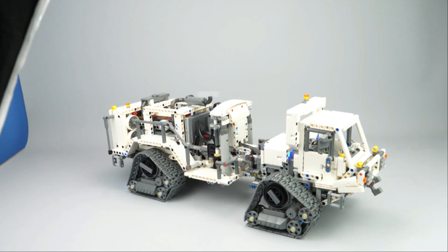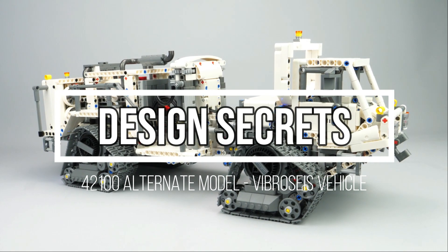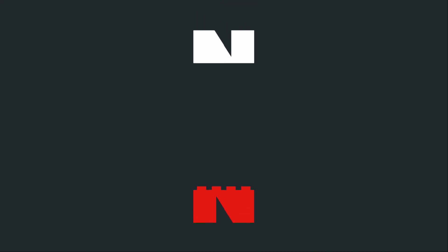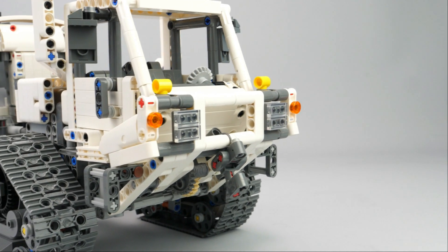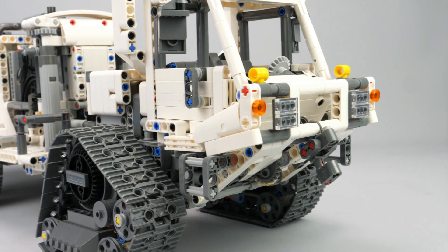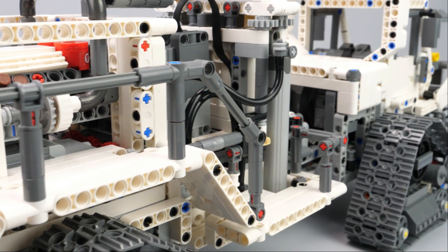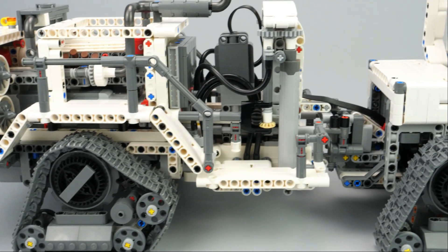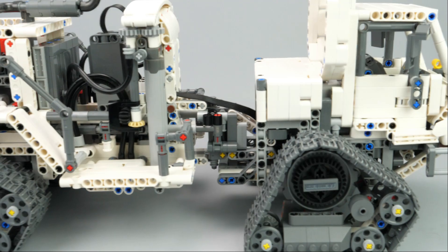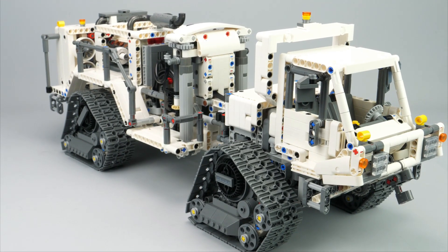Hi everyone, this is Niko71 and you are watching Design Secrets of my last creation, a Vibrosis tracked vehicle. It is based on the inventory of the LEGO Technic set 42100, which means that if you own this LEGO Technic set, you can build my creation. This is my first spoken English video, so please be kind and do not hesitate to give me advice in order to improve this new type of video.